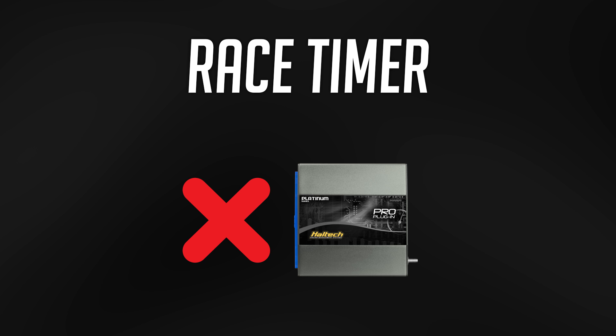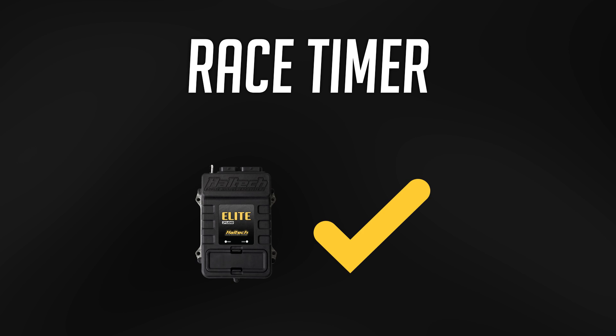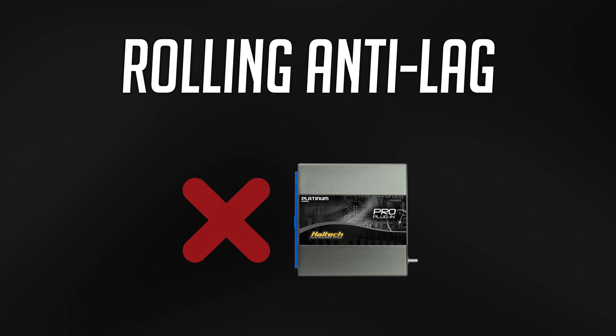A race timer function that allows you to map your fueling, ignition, boost control — whatever you want — versus the time since you started the race. On the Platinum Pro Series: no. On the Elite Series: absolutely. Rolling anti-lag: the Pro didn't get it, the Elite Series does.